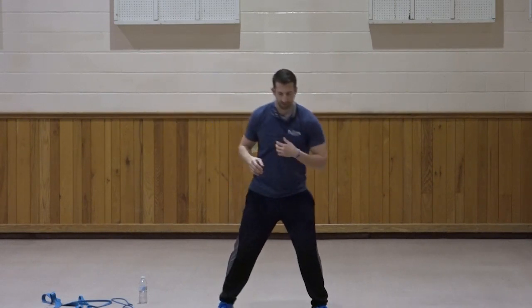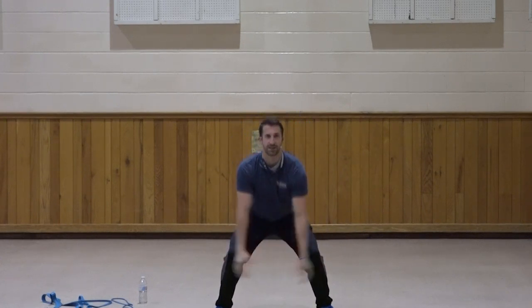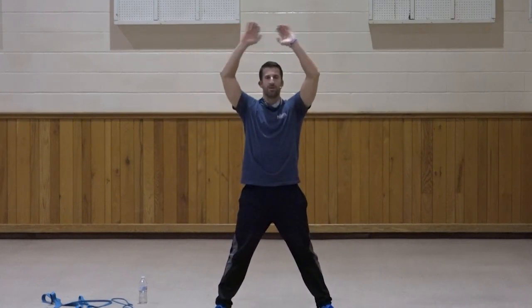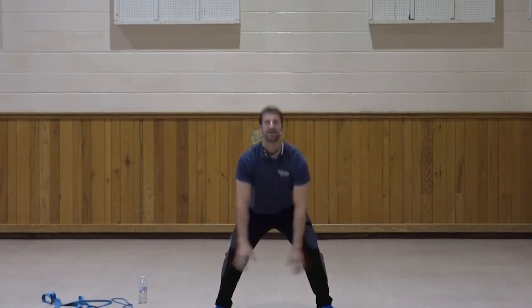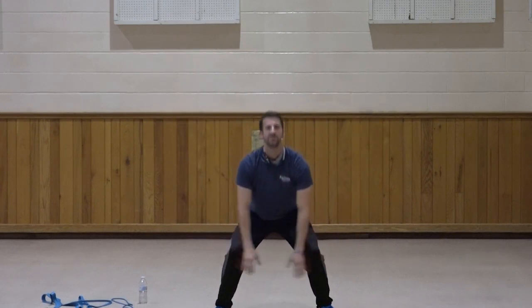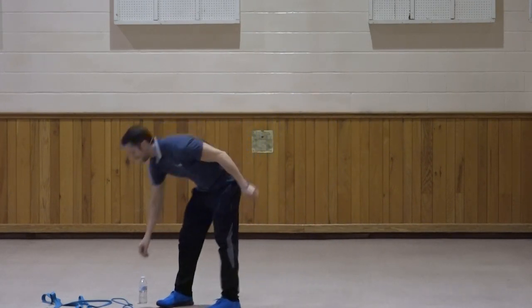Good. Reverse that — one, two, three, four, five, six, seven, three more, three, two, one. Good. Let's do that first one one more time — good, again, two, and one. Very good. Let's get into our workout.